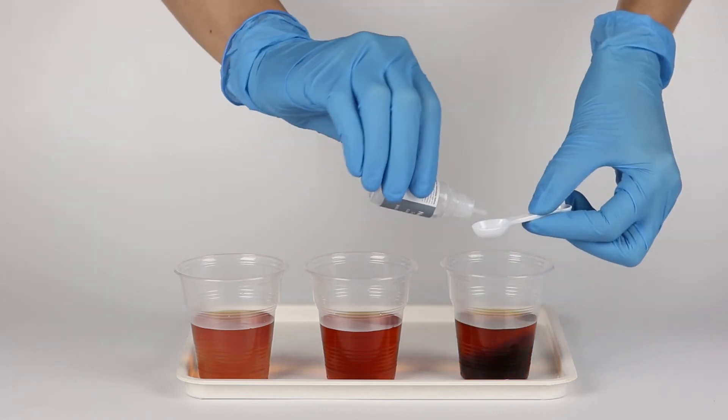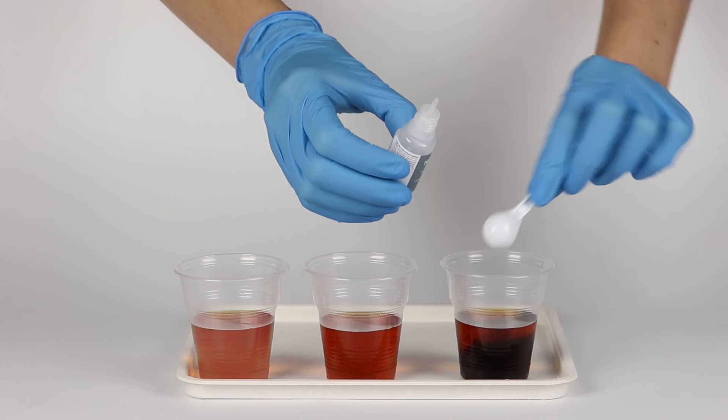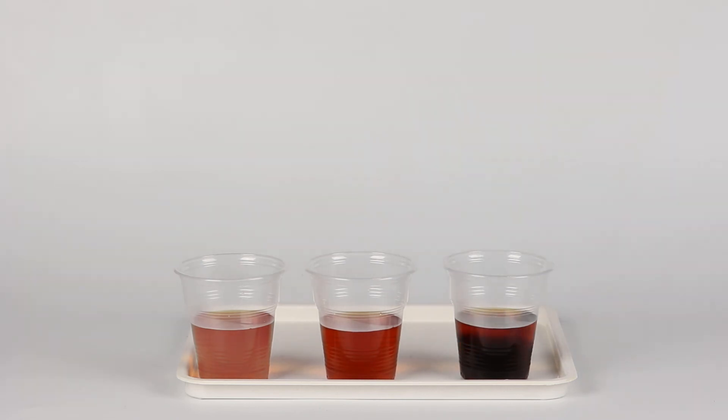Notice how the tea in the first cup lightens, while the tea in the third cup becomes darker. Citric acid increases the acidity of tea, while sodium carbonate decreases it.